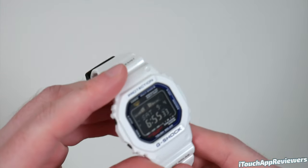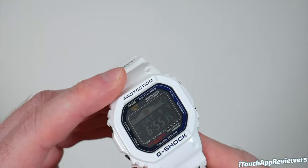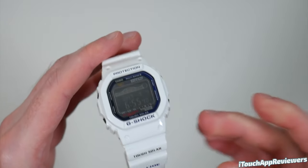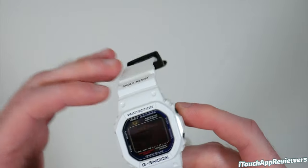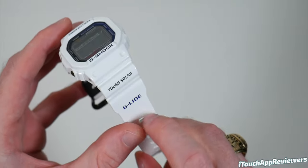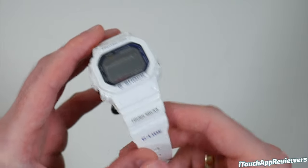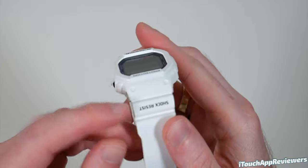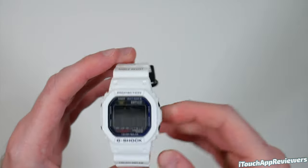It's got this dark blue color around the display and it's also filled in here — I think that's dark blue. I have a hard time distinguishing dark blues, blacks, and purples, but I think that is kind of a dark blue. This part is black right here — it says Tough Solar. This is in a purplish indigo that says G-LIDE, which I'll just call Glide. And right here it says Shock Resist, of course, because it is a G-Shock.